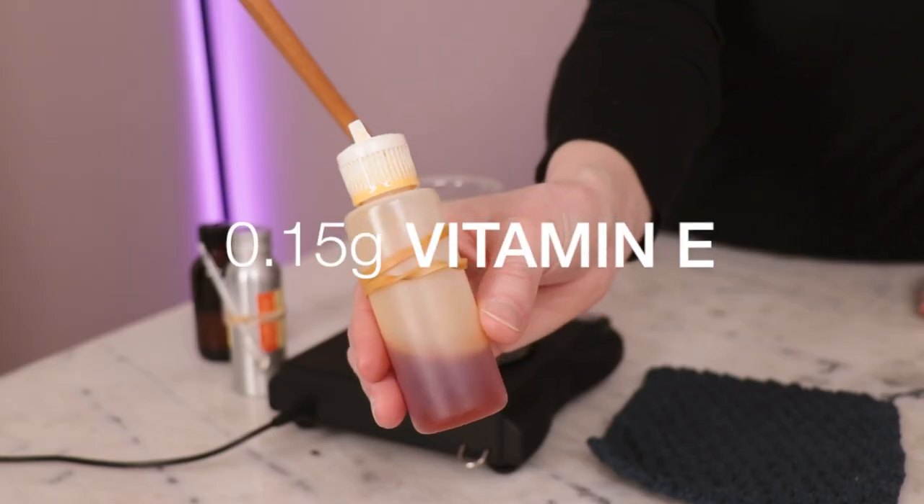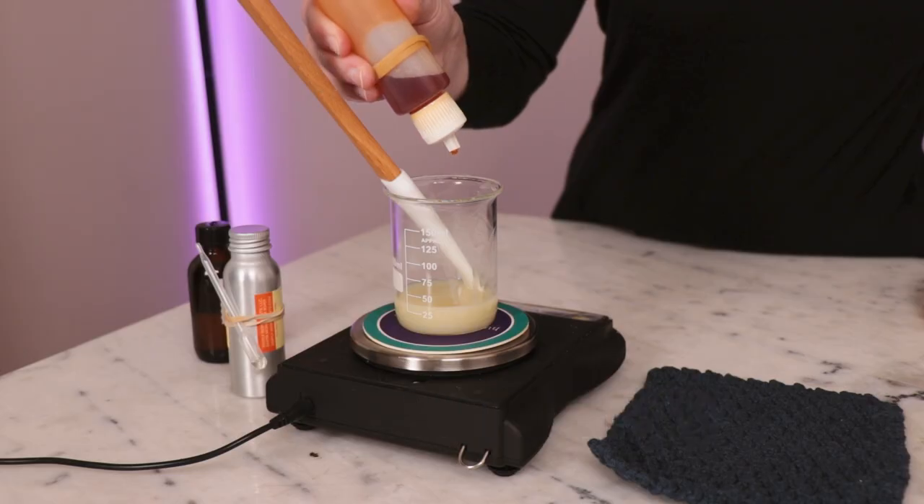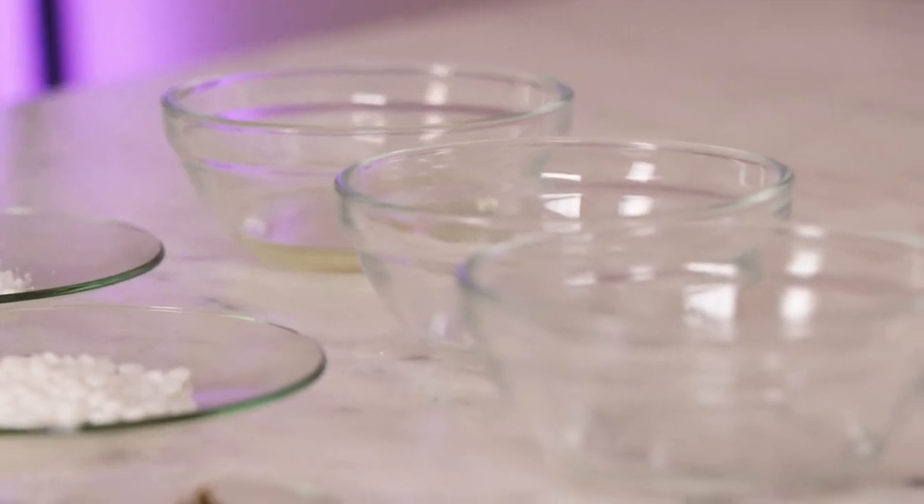And lastly, to give this formulation an antioxidant boost that'll help extend the life of the butter by slowing rancidity, you'll need 0.15 grams of vitamin E. And that is it for the ingredients.